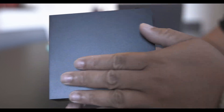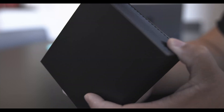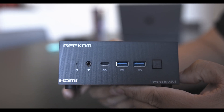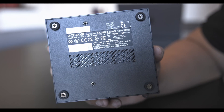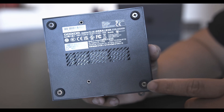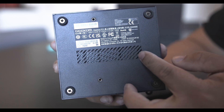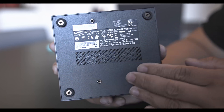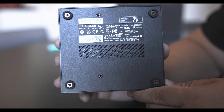The top is clean — usually they have a logo or imprint but right now it's a nice clean box. It's a nice mini PC you can tuck behind your TV. The bottom of the AS5 has four screws on the feet, a vent in the middle, and some information printed there. You can open it to upgrade the internals.